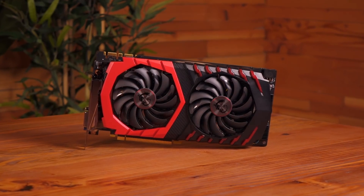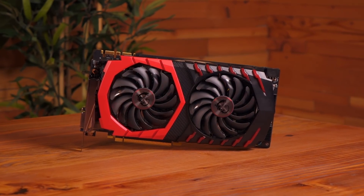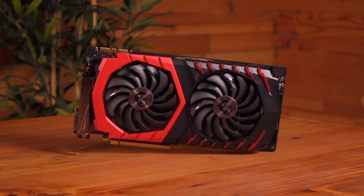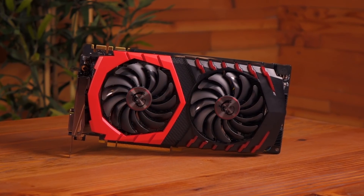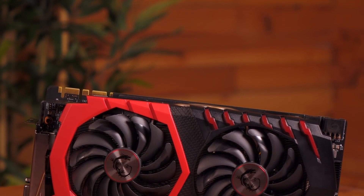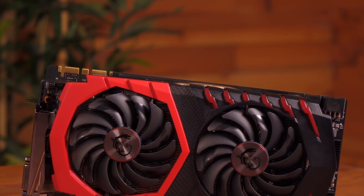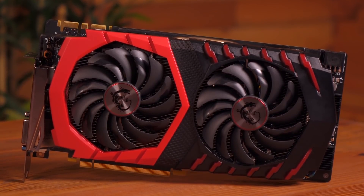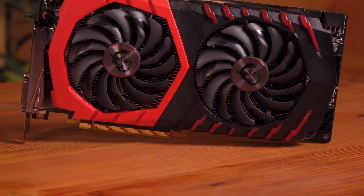Let's take a look at this beauty. From the bracket to the end, it measures 11 inches. It's a big card, which means a big cooler. This graphics card sports the Twin Frozr 6 cooling design. It's equipped with two Torx 2.0 fans with dispersion blades and double ball bearings. They're very quiet and Zero Frozr kicks in during low load situations. The plastic shroud sports MSI's flagship red and black colors.